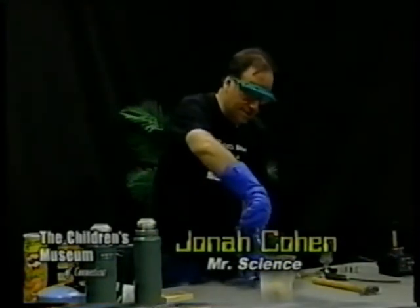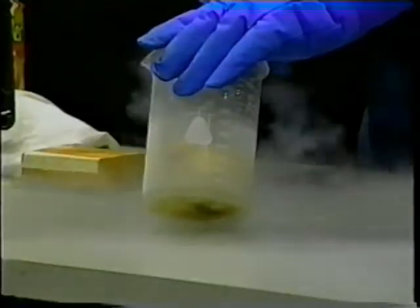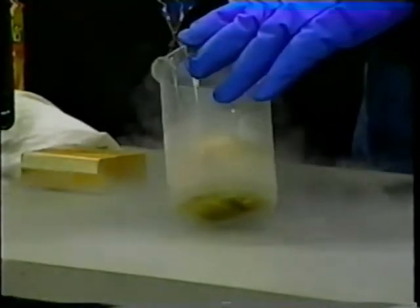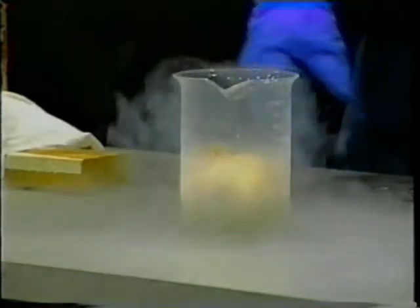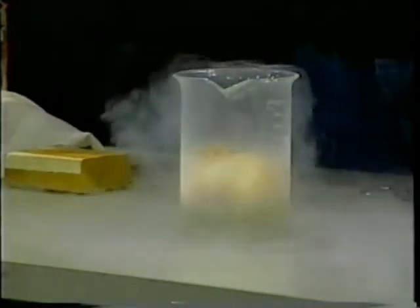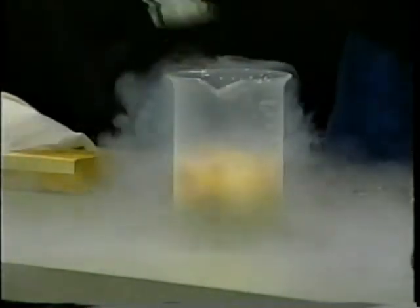Let's see how the onion's doing. Let's give it just a second more to chill out. Hopefully that's enough time at negative 320. Let me pour a little more in just in case.